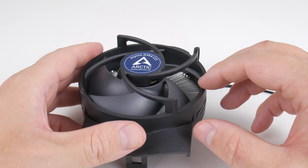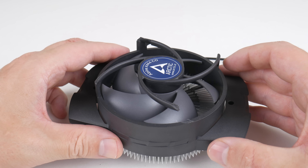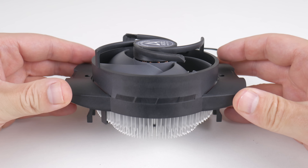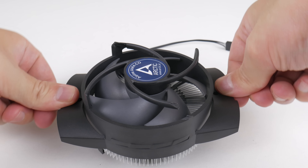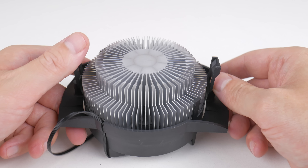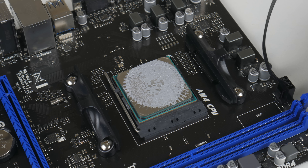For the CPU cooler, we're trying out the Arctic Alpine AM4 CO. I bought this one from Amazon and unfortunately it arrived broken — a plastic bit was snapped off. Otherwise it's fairly easy to install: you just push down and it clips onto the frame, so there are no screws to tighten. There's no copper core, so it's fairly standard stuff. It did an okay job with cooling, but really it's just a basic cooler, and if you already have a box cooler I don't think this is much of an upgrade.